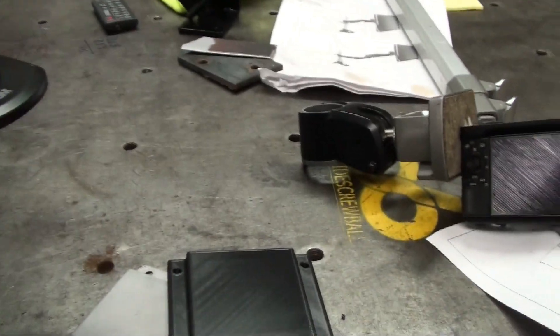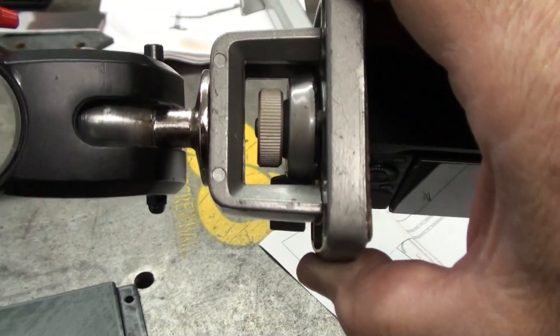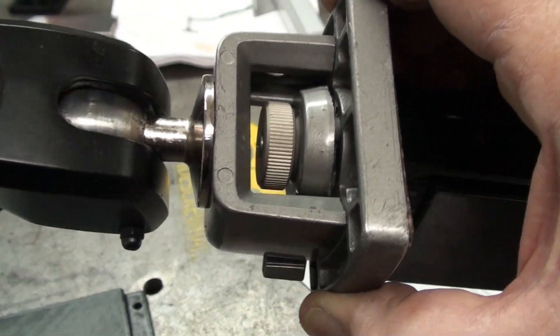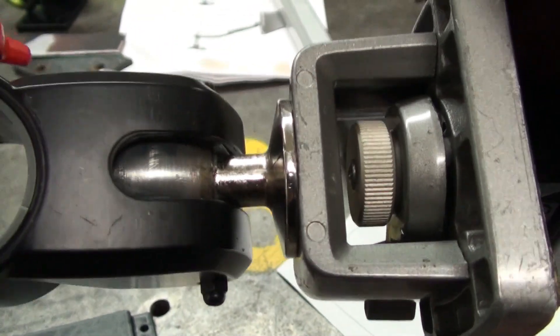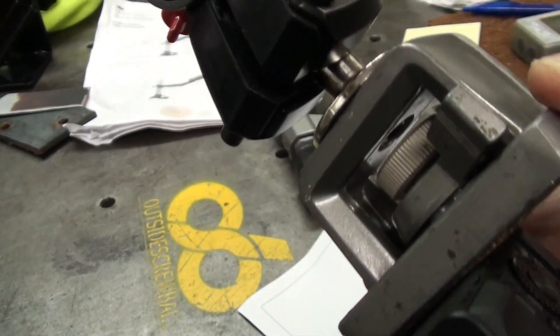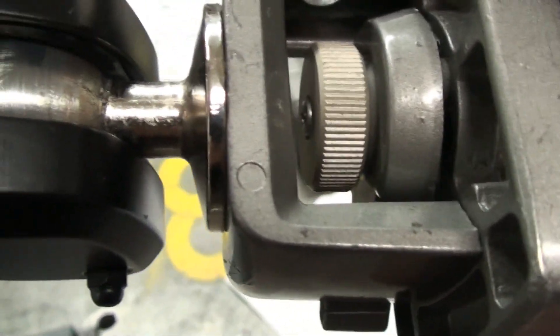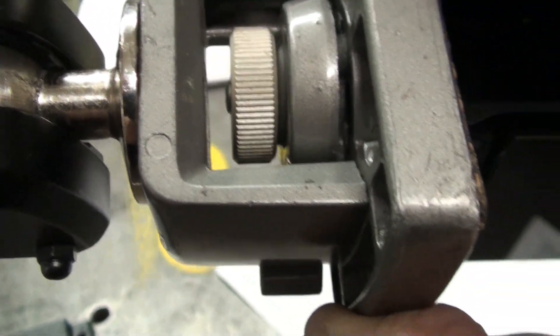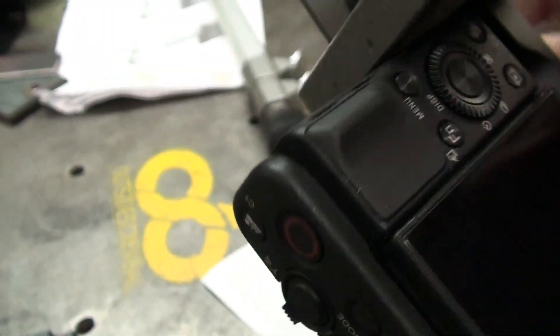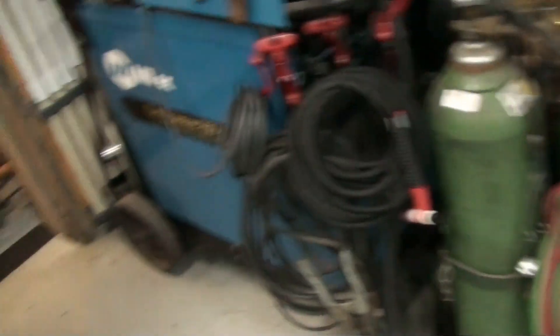Just to show you the gimbal setup on the camera — the ball allows me to adjust the head of the camera up and down. And then this mechanism here is a quick release which threads into the camera. It works really, really nice. So let's take a walk over to the machine room.